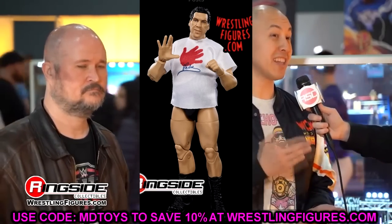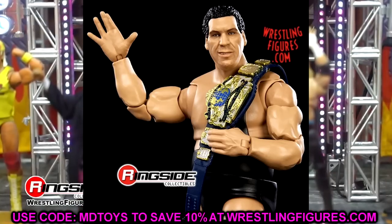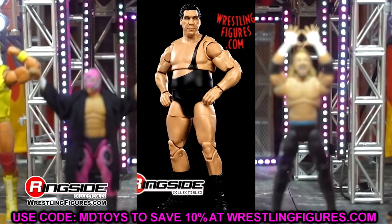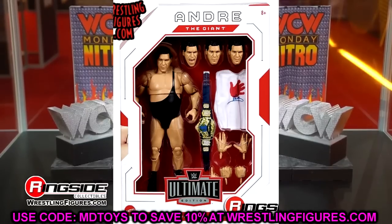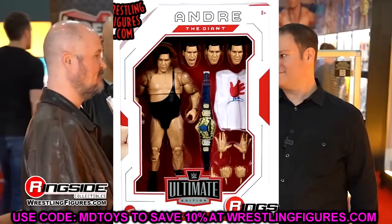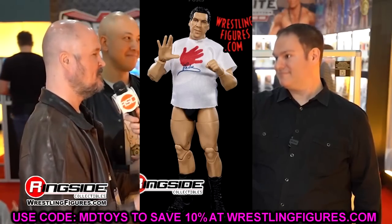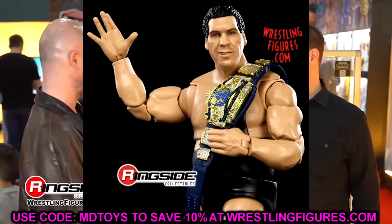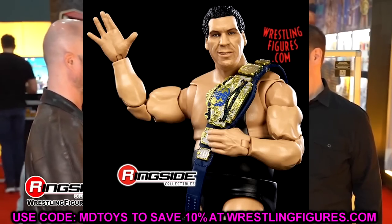We did see both of these figures at WrestleMania Access, the WrestleMania Superstore in LA, which was really cool. The championship looks good. I think Steve told me there's going to be a running change where the championship is actually going to be black, so if you're a mint-on-card completionist, maybe you want both versions — the one with the black title and the one with the blue title.